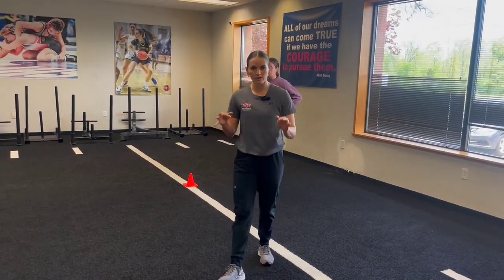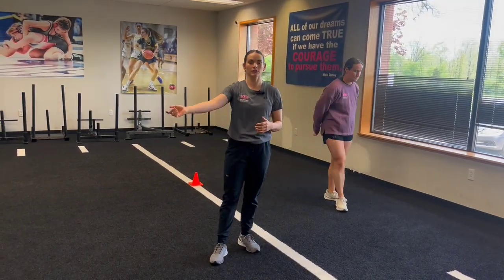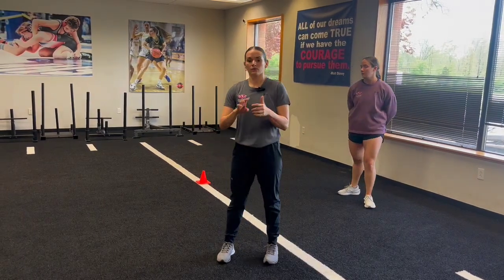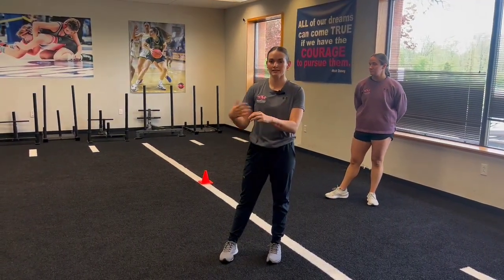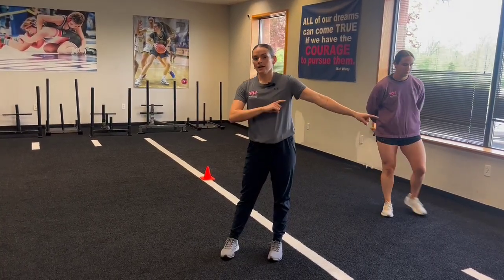For this, we want to make sure that the athlete is getting to that line — so the foot is almost hitting the cone or hitting that line — and we're sitting low on our cuts. We're not making a hop to get to that line. It's a hard plant, and then we stick and retreat back.